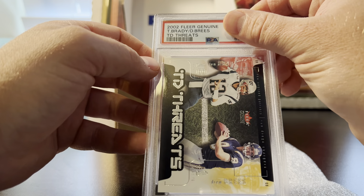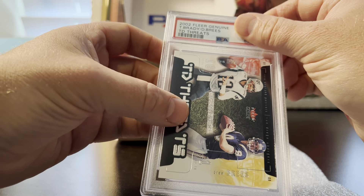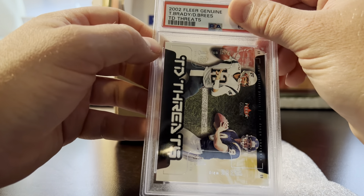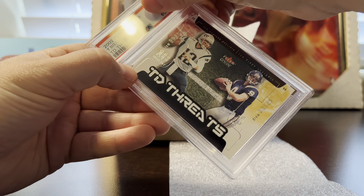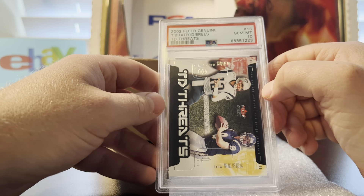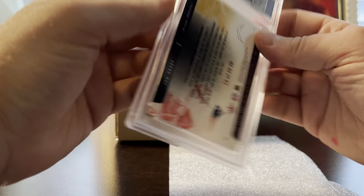Almost done. This one was a nice surprise — it's a 2002 Tom Brady / Drew Brees dual card, two of the best quarterbacks all time. They made jersey swatch versions of this card too, but this one doesn't have those. I was pretty confident as a nine — it's very sharp but I was worried about the centering, which is thin on both sides. I guess that doesn't matter on this card, because I got a 10.